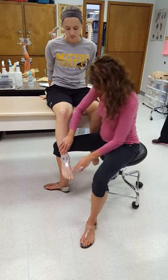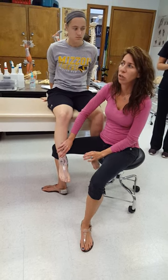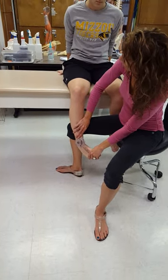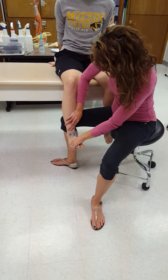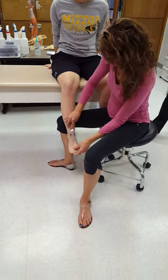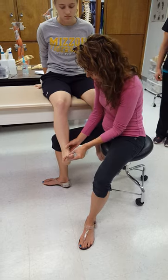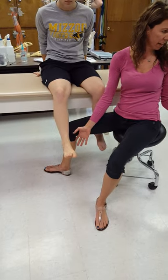One thing students forget is to get the ankle in neutral dorsiflexion/plantar flexion before doing inversion. If you allow her to go all the way into plantar flexion, she's going to have a lot more movement than if you put her in neutral and isolate inversion. You don't have to measure neutral precisely — just eye it. Make sure they're not really dorsiflexing or plantar flexing; they're pretty much at a 90-degree angle.